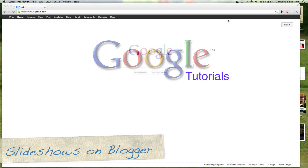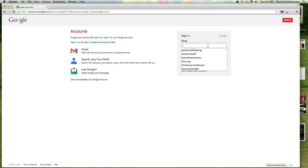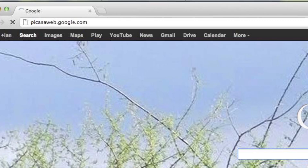Hello Chris Randall. Here is how to save your photos to Picasa. First, log into your Google account. Next, access Picasa at picasaweb.google.com.